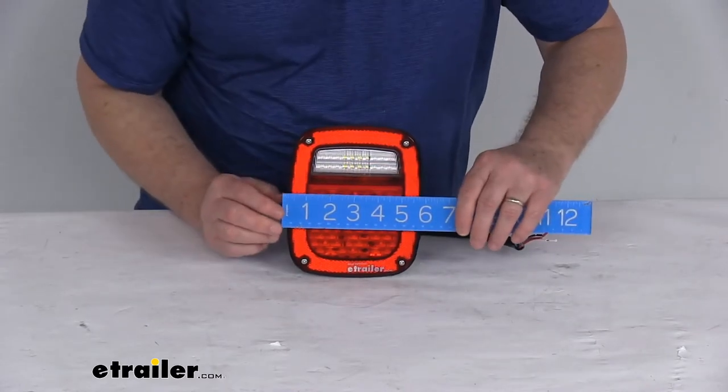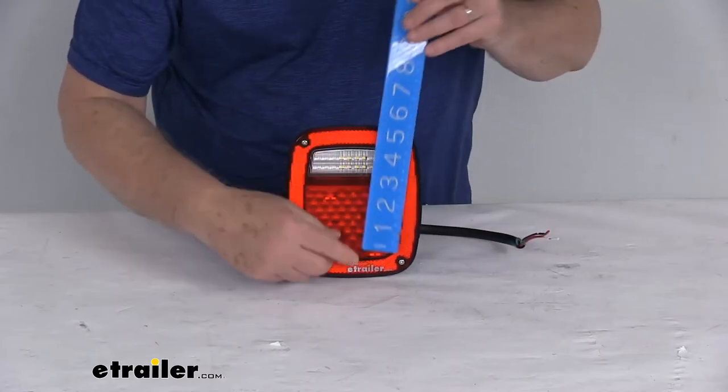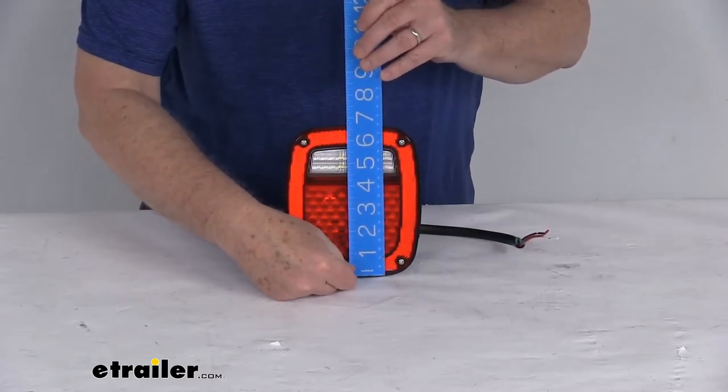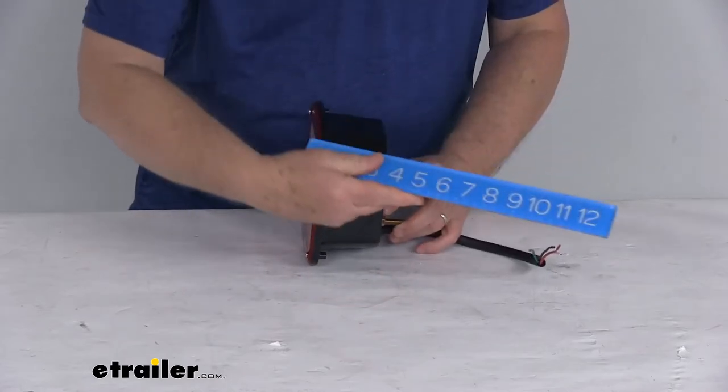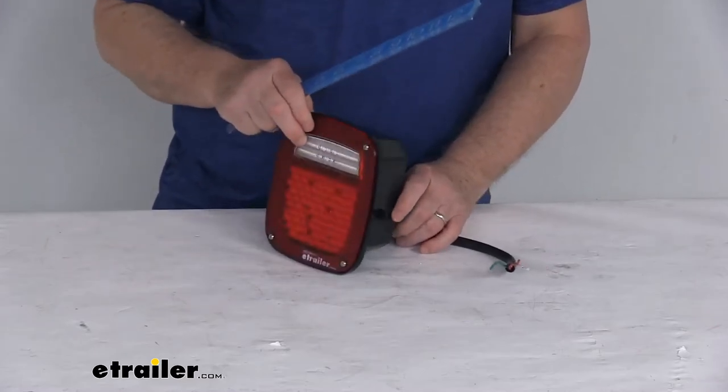Overall width is 5 and 3/4 inches. Overall height is 6 and 3/4 inches tall. And the depth of the housing from the front to the very back is right at 3 and 1/16 inches.